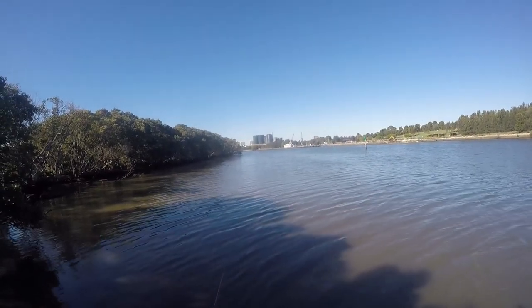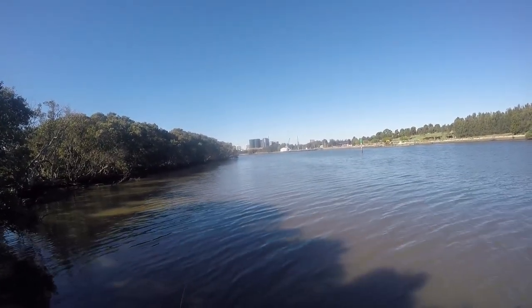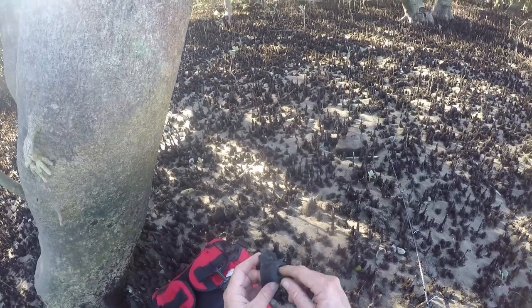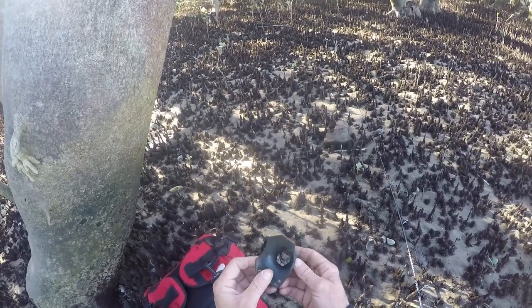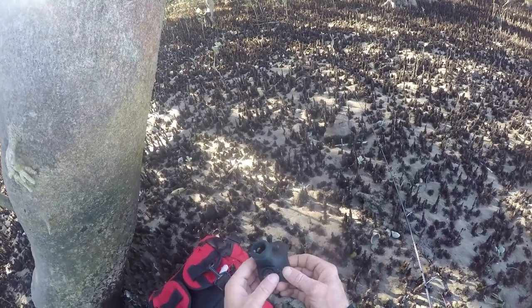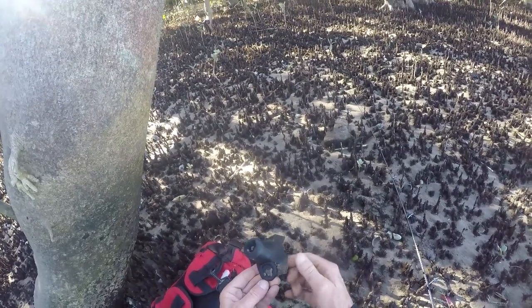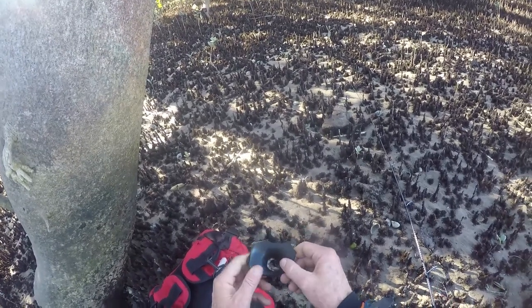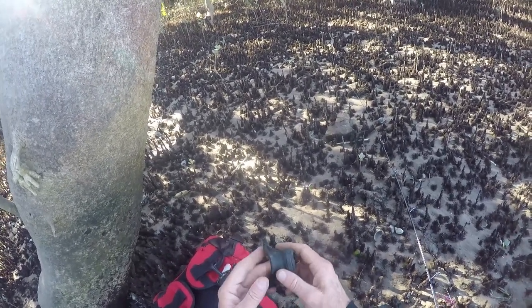There's a lot of seagulls over there - I'm going to have to go have a look. One of the things I love about Parramatta, or the whole of Sydney, is all the old things you pick up on the way. There's history here - there's Aboriginal history, there's settler's history, there's my history.